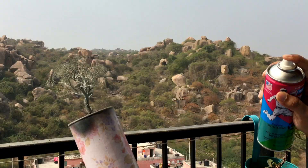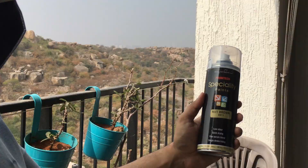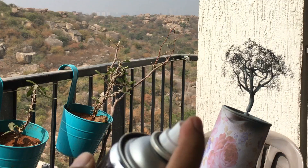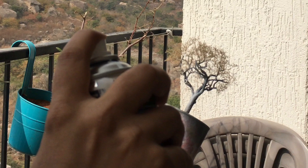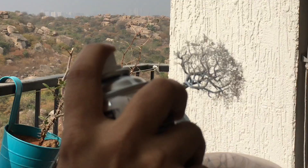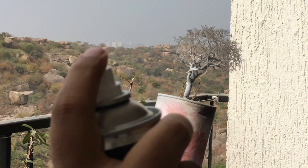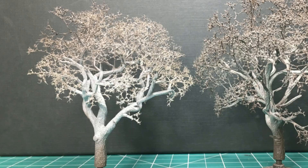Once the base coat of light gray is applied, I move to deep gray for shading the twigs, spraying from the side to ensure that the deep gray avoids the branches and trunk as much as possible. Next was brown to bring variation in shades in the twigs and the trunk. Note that controlling the spray intensity is the trick to achieve great results. For the other tree, I followed the same steps except that I used white instead of light gray as the base coat to get a vibrant highlight in the armature. The next coats of gray and brown added the required shading on top of the base color.